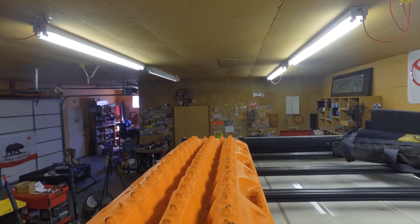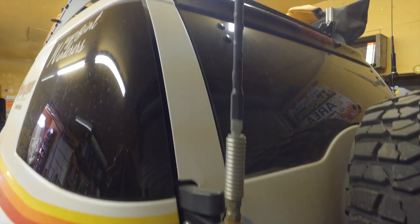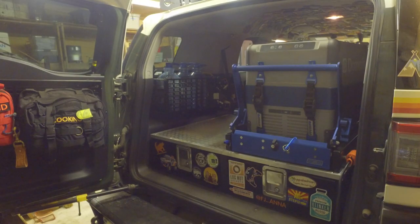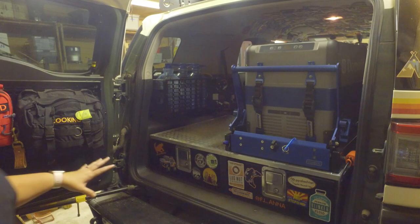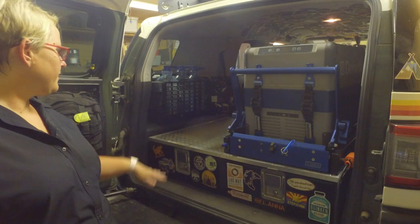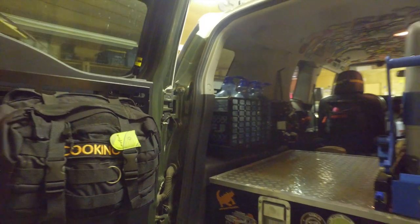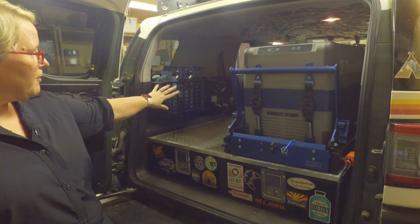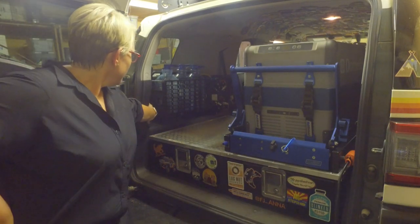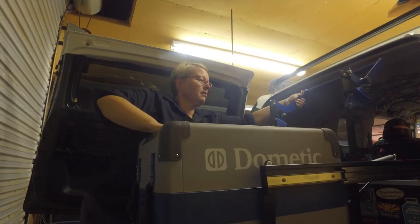What else do we have up there? I've got max tracks — I carry four of them. I also have a high lift jack and a dead man earth anchor. My wonderful husband built me a drawer system for the back. We've also removed the back seats, so there's a platform built back there, a basket with Molle connections from Orange Box Fabrication, and I have my ARB twin compressor mounted onto the back here.